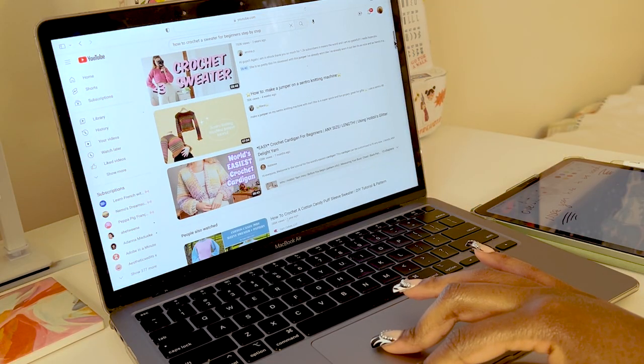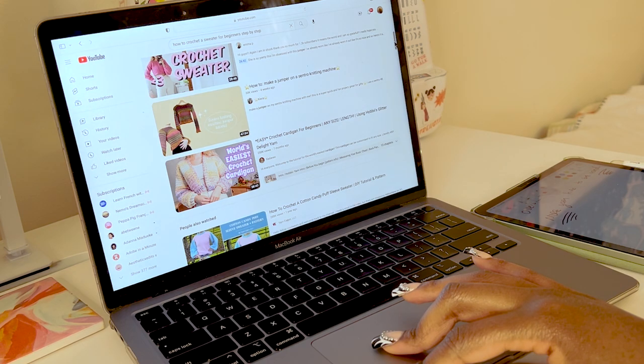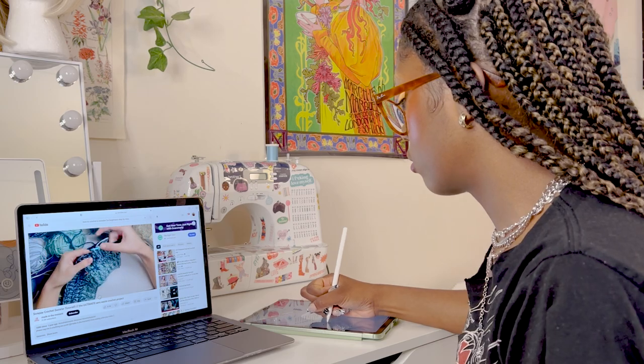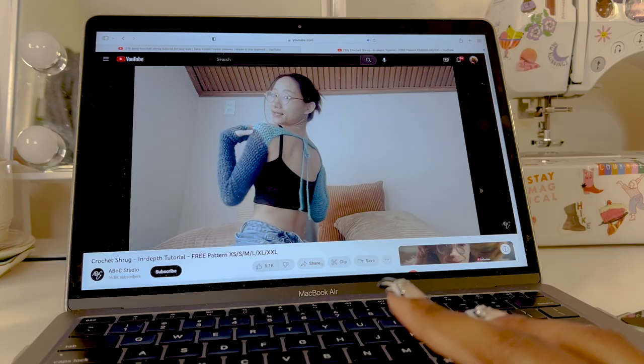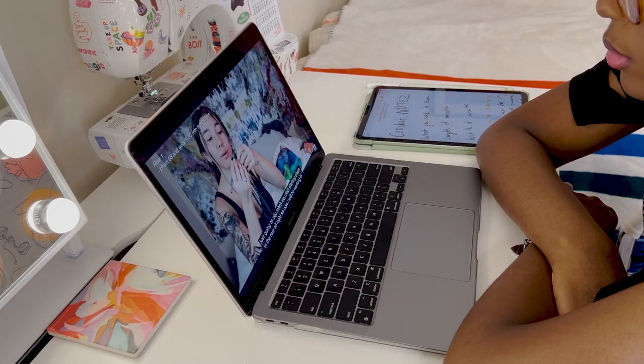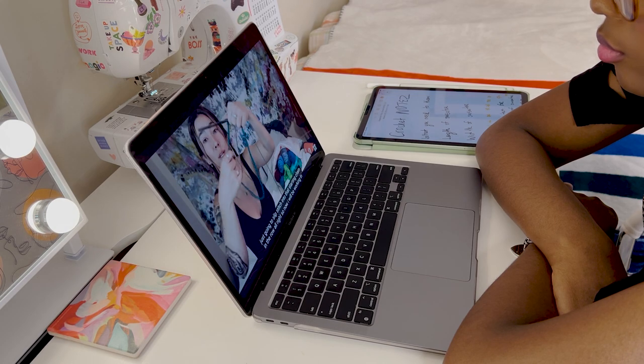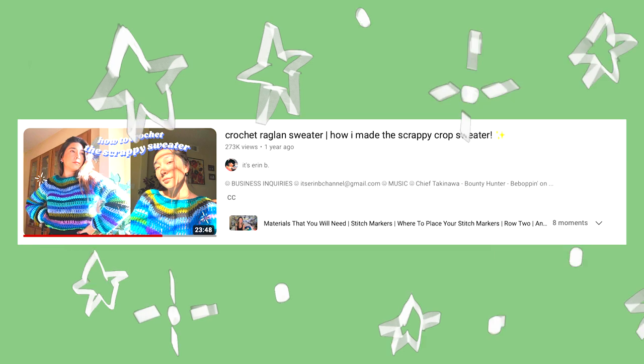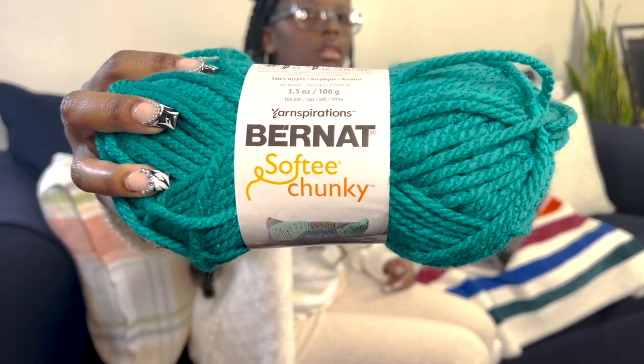I've never made a sweater before so I took it upon myself to look up videos on YouTube to advance my amateur status. While I was watching the videos I was taking notes and trying to see which one was the easiest to follow. I chose to follow a tutorial by It's Erin B here on YouTube — she's an amazing crocheter. This tutorial was super easy to follow and it's definitely beginner friendly because I needed all the help that I could get.